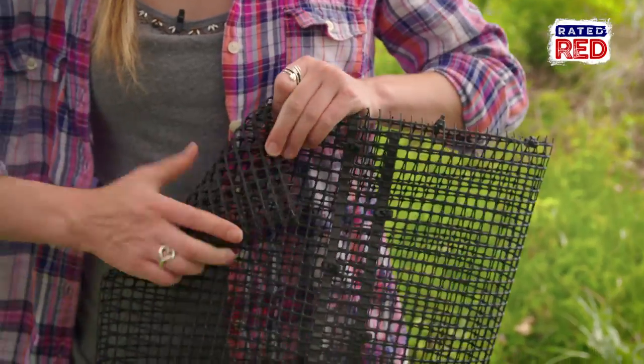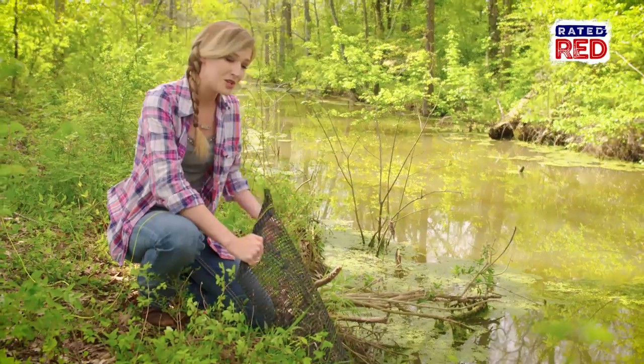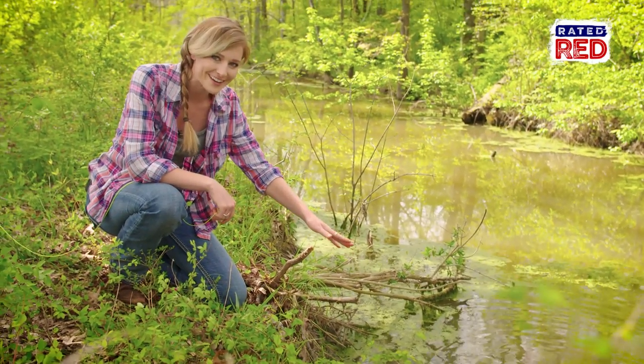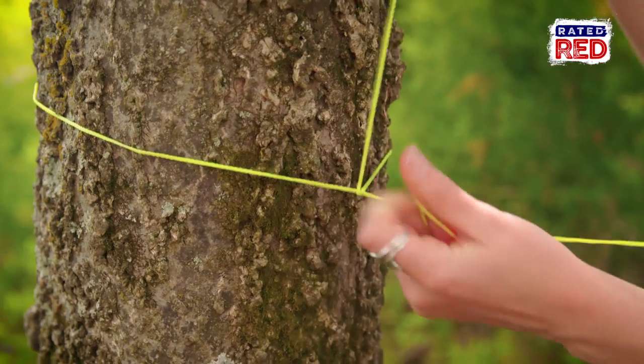Before you put out your trap, fold down that corner on the top so your crawfish don't crawl out. When you put the trap out, you want to put it at an angle on the bottom so the crawfish that are cruising along can walk right in. Be sure and tie your trap off to a nearby tree or limb to keep it from wandering off.